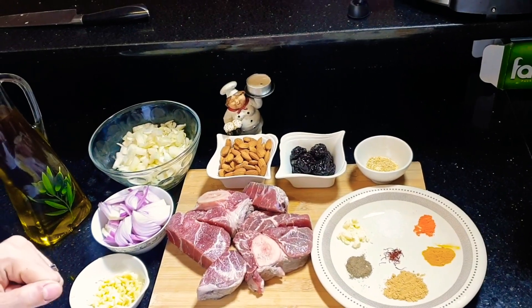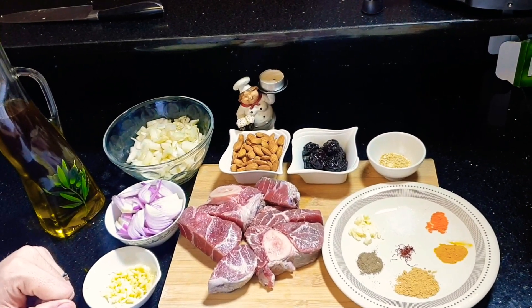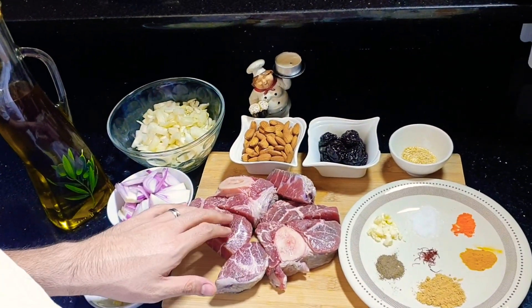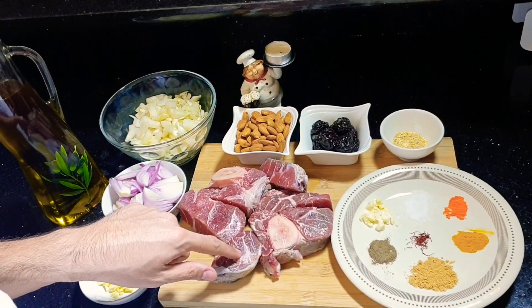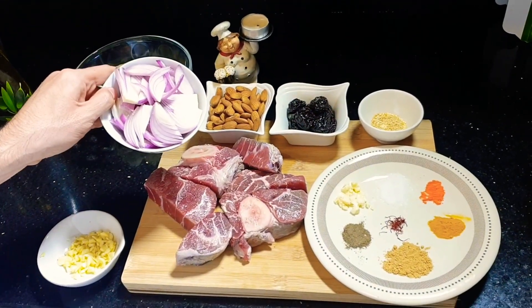Today, a friend of mine asked me to show him how to cook a beef tagine with prunes. For that we will need 700 grams of beef, preferably from the shank. I have here 1 big white onion diced and 1 red onion sliced.